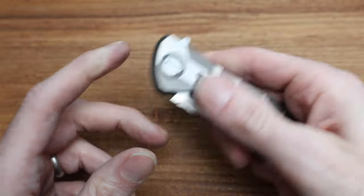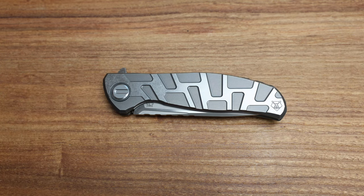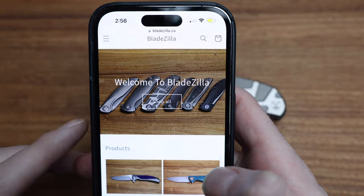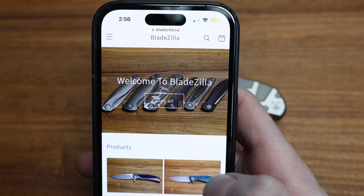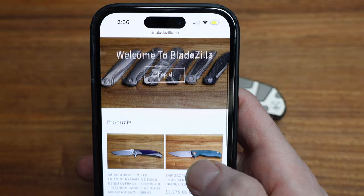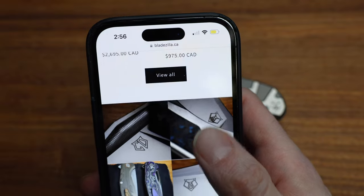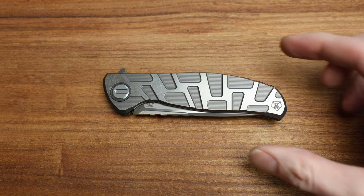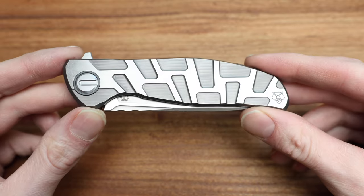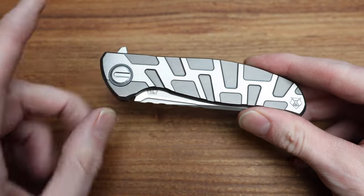Grab yourself a cup of coffee, a beer, whiskey, or if you're like me a sparkling grapefruit club soda — and while you're at it, check out bladezilla.ca. There's the knife right there in the middle on the main page, the F95T Custom Division. I've got a bunch of denim overkill, some new F3 emeralds, some igors, lots of cool stuff — all in Canada ready to ship. I ship down to the states as well; if you find something, just send me a note. The site is set up to ship to the states and in a lot of cases guys are getting stuff next day.